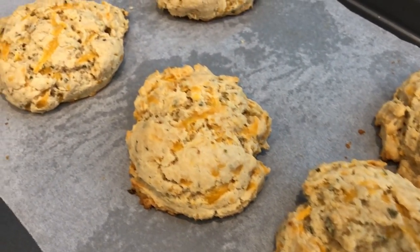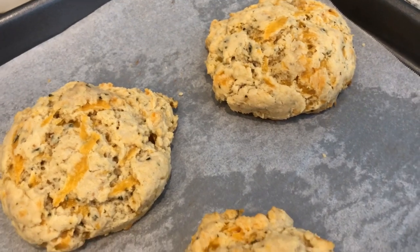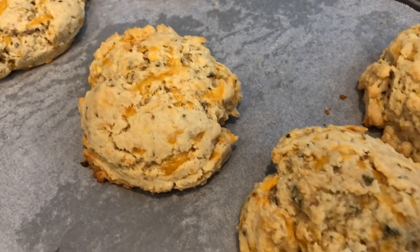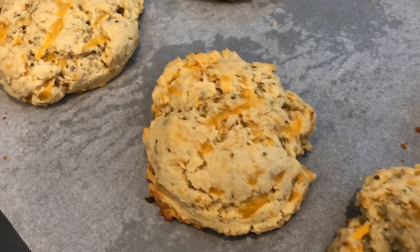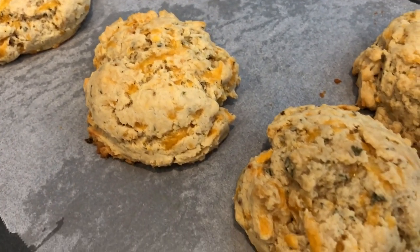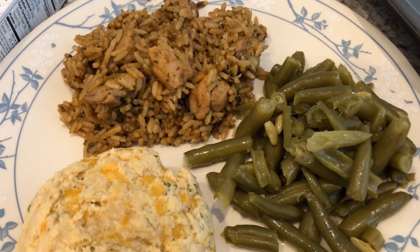And these are drop biscuits. You can roll them and cut them out if you want, but I just decided to make big drop biscuits and we tasted these as well. This is our first time having them and they actually taste pretty good. You can definitely taste the garlic. And I added a little bit more cheese than what the recipe called for because we like cheese, but we like them. So this is what we are having for dinner tonight and we'll see you guys next time.